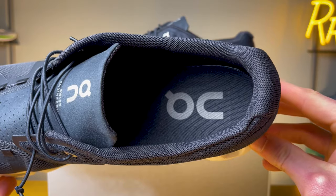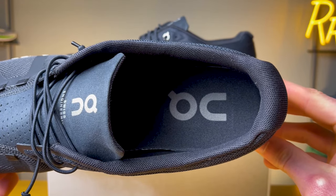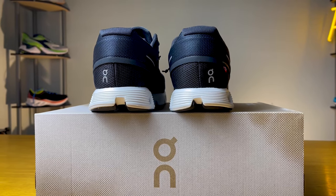Moving to the back of the shoe, you get a flexible internal heel counter. According to On, they updated the material on the inside of the heel region to make it a little more durable, as some people said it was breaking down faster on the last version. I personally didn't have any issues and thought it did a good job of being comfortable and holding my foot in place.